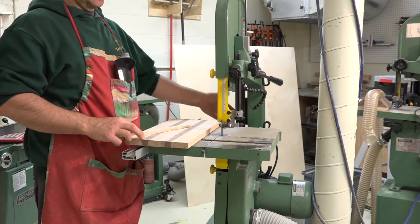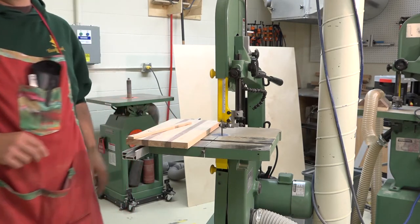Turn on the saw to check, then turn it off with the power switch. Make sure that it's working.